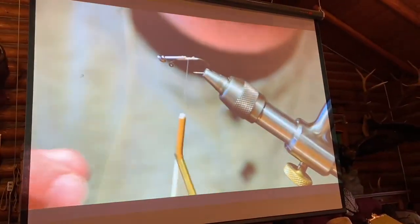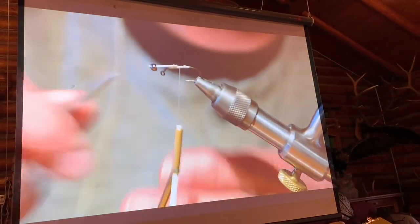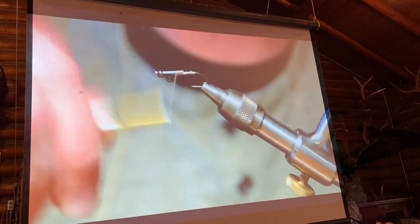It doesn't need to be all that durable because your line is still tied to the eye here. This straight pin is not holding your fish on in any way.